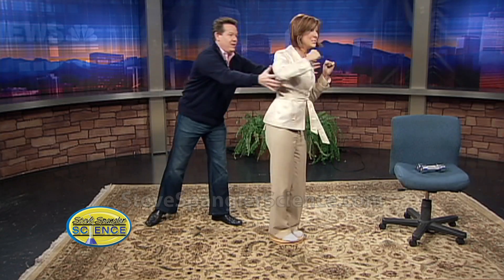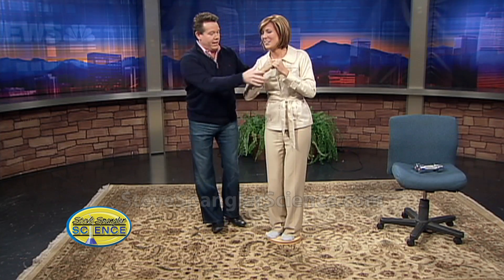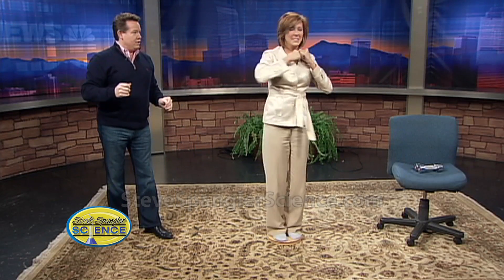Ready — spin around, now bring your arms in. See how great that was? Now if you take your arms and put them back out again, you'll slow down. Arms in — good. Arms out — see, I like arms out! That's a lot more fun.